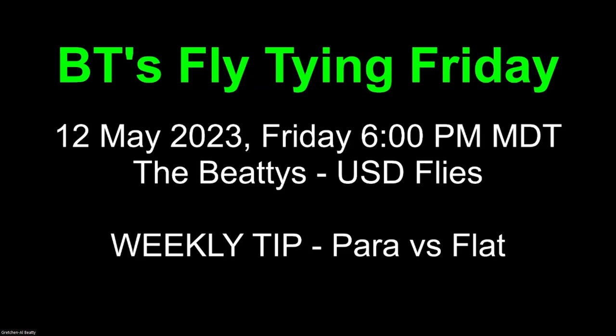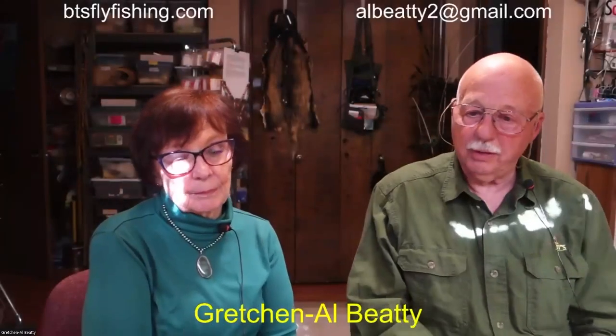Good evening, everyone, and welcome to BT's Fly Tying Friday. Tonight, May 12th of 2023, we're going to start a journey with all of you. This is a journey with upside-down flies, our number one fly, and our personal fly boxes. We're finally getting to it. We're going to talk on the weekly tip about para versus flat — you'll find out what that means as we move into the presentation.